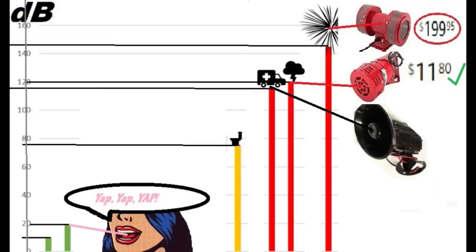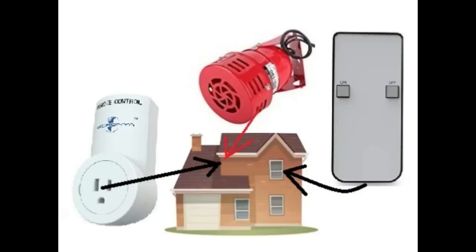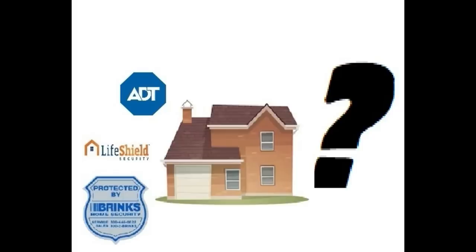And if you were close enough, it could potentially puncture your eardrum. I'm sure you're able to see now where we are going with this. You will affix the siren to the front of your dwelling, preferably facing forward towards the street. You will have the siren plugged into the AC outlet, and you would keep the on and off remote with you, especially in your bedroom at night.